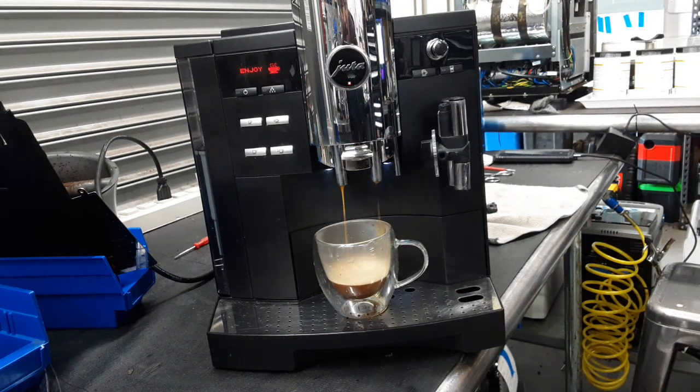Hello everyone and welcome back to Ken and Coffee. Here we have this beautiful Jura Impreza S9 Espresso machine.